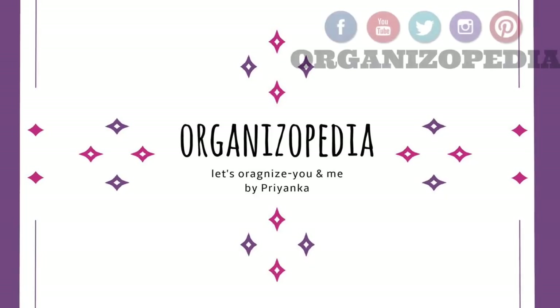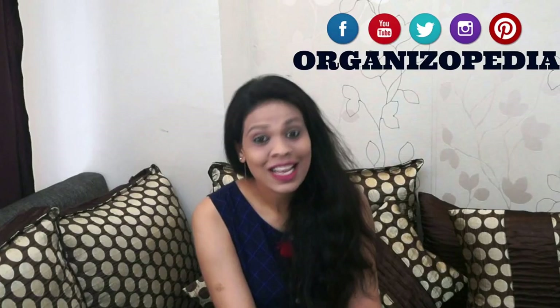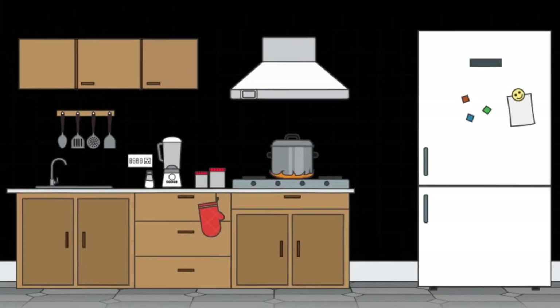Hi guys, I am Priyanka and you are watching Organizopedia. Today I am very happy because I am doing a video which is requested by so many of you friends, and that is on kitchen organization.